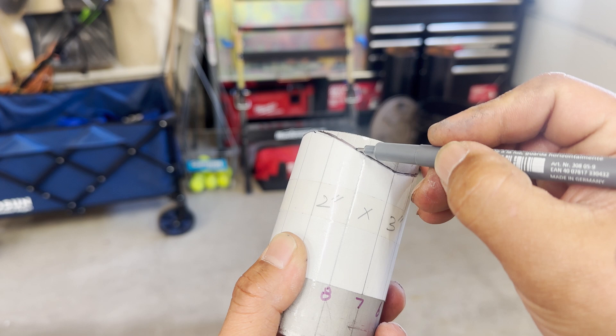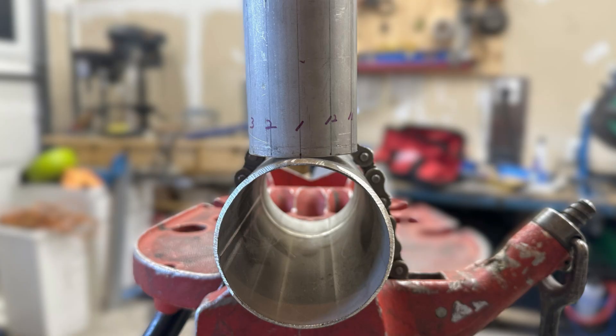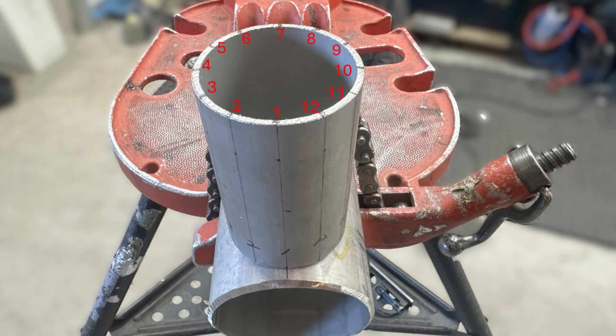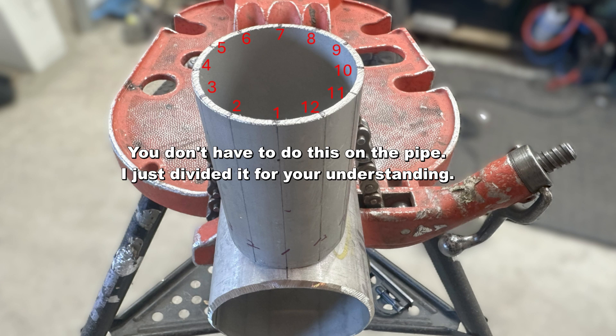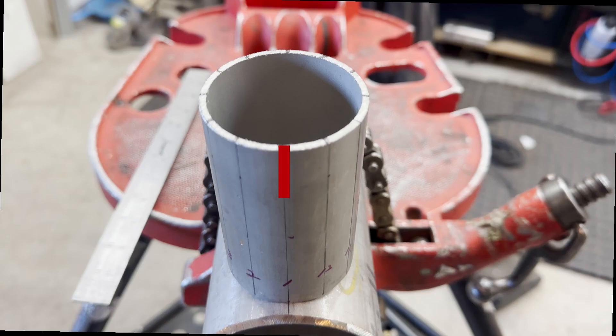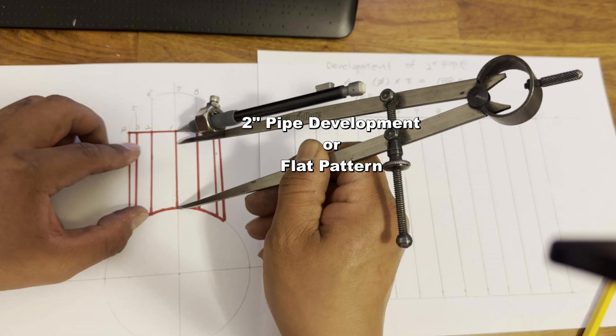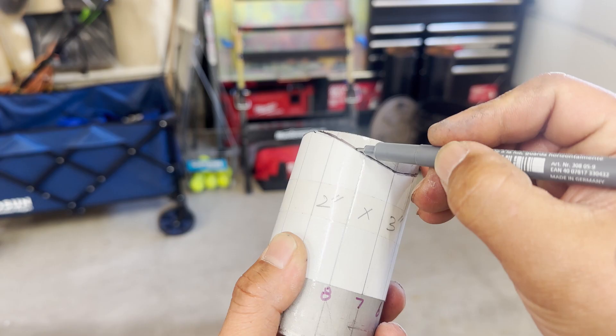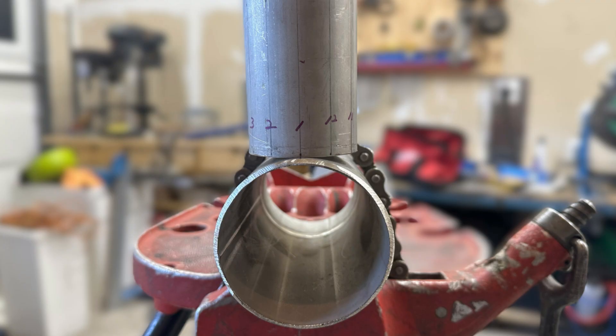Now let's start making a pipe coping template. We are going to attach a 2-inch pipe to a 3-inch pipe top. Step 1: transfer the picture you see now to a paper. Step 2: divide the branch into 4, 8, 12, or 24 parts — the more you divide, the more accurate the template will be. Step 3: imagine cutting the branch vertically and spreading it; this is called development. Step 4: measure the true length of the divided branch and mark it on the development. This completes the coping template. Let me explain each step.